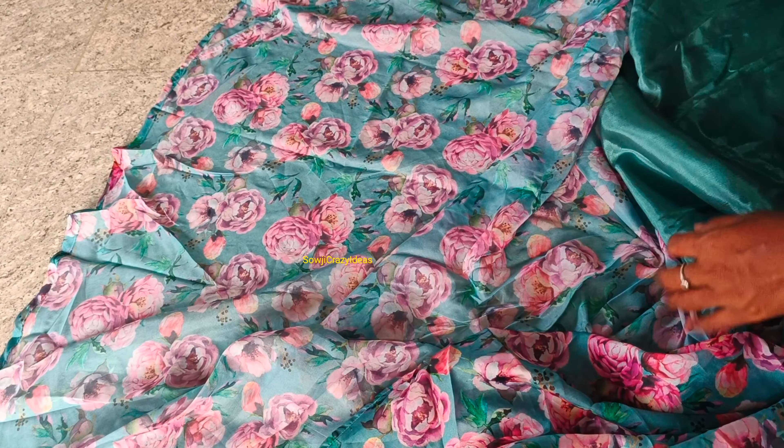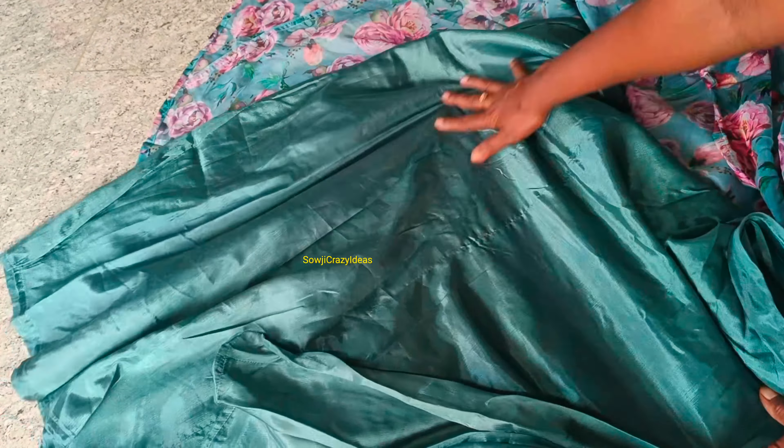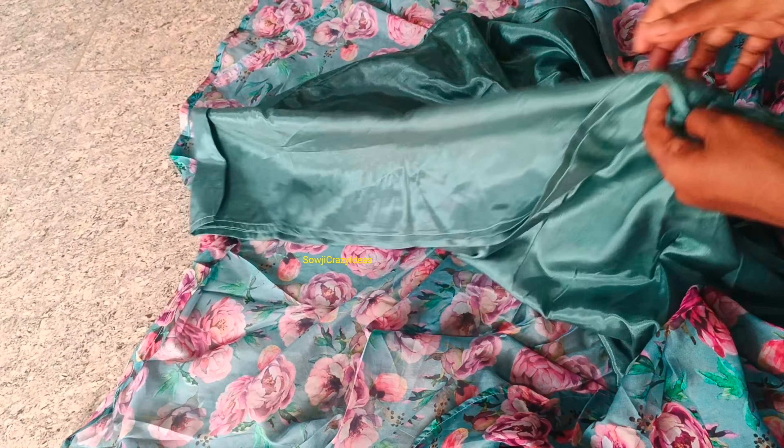It's a semi satin with a back finish. It's a full flare — a budget-friendly gown.